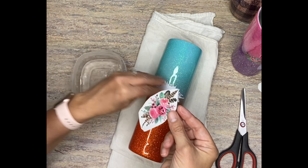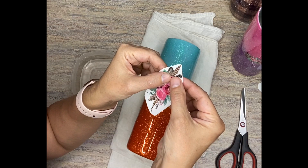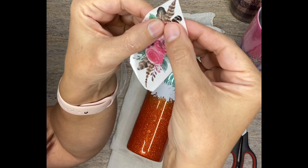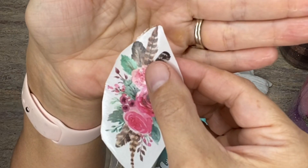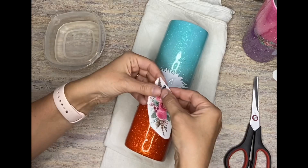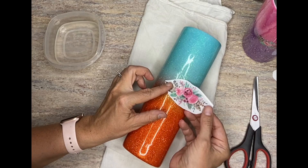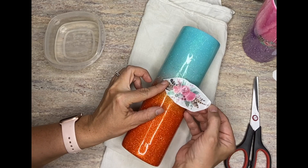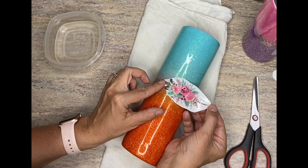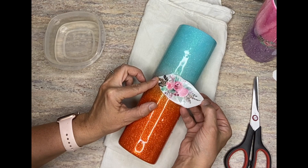When you know your image is ready to slide off, what I do is just take two fingers — you can kind of see how it slides off. That's when you know your water slide is ready. You're just going to line it up with that outline that you have there. Then I'll just slide it gently, get it lined up. Once it's lined up, grab the paper backing and just pull slightly.